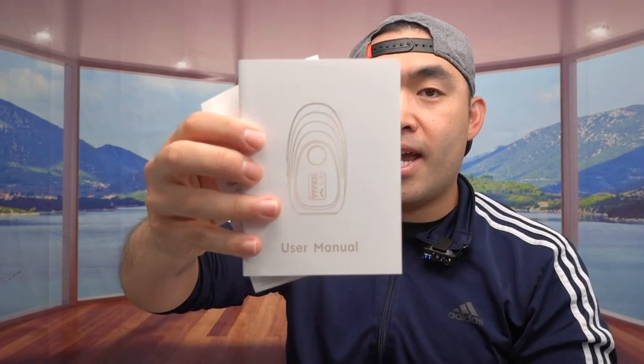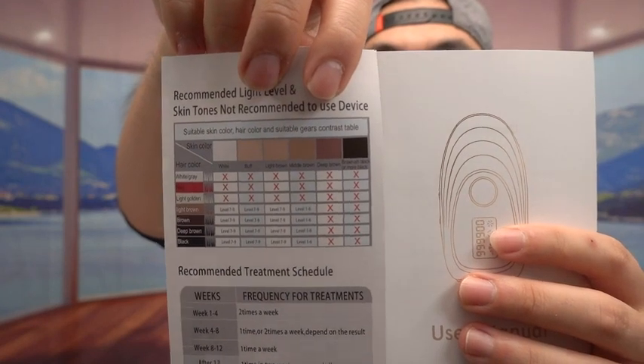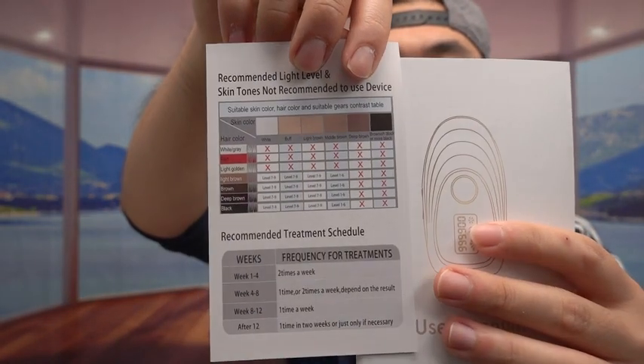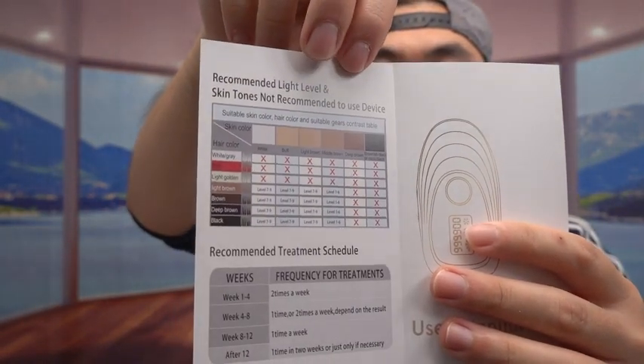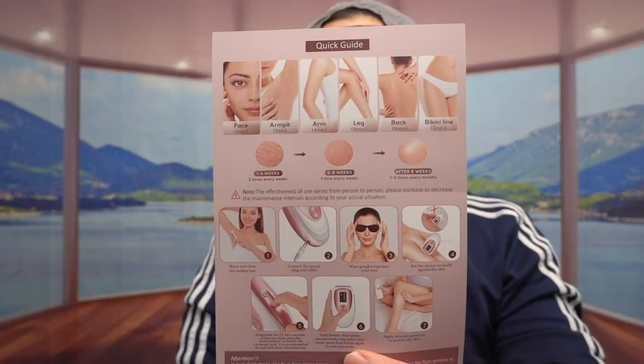Inside they include a manual to teach you how to set up and use it. They show you what skin levels — if you have a certain skin type, you don't want to use it, so you definitely want to look at this before using it. They also include a quick starter guide covering setup, usage, and what's included. You definitely want to make sure you wear the goggle that's included to protect your eyes, because it is a laser.